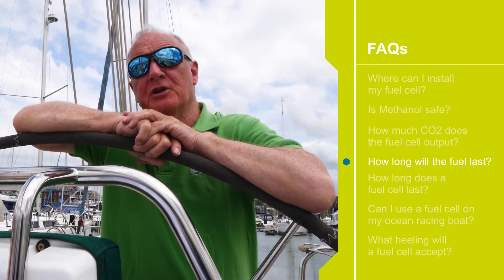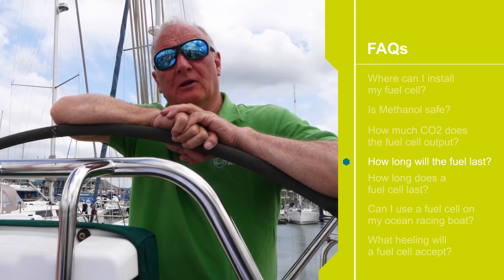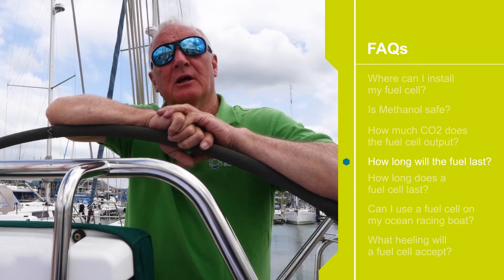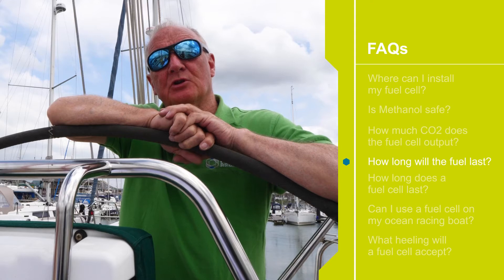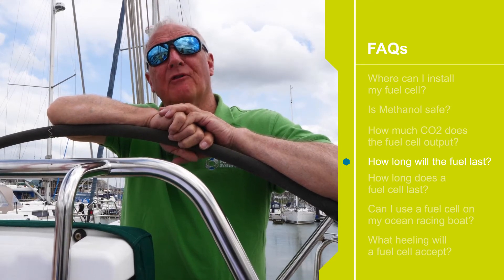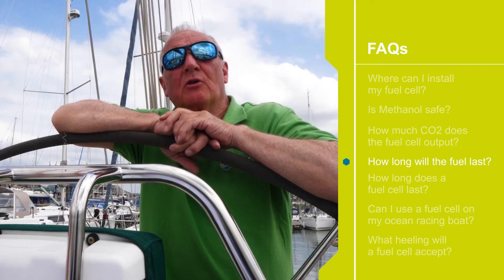Sometimes people ask how long the fuel will last. It's a difficult one to answer because it's rare for people to have a good profile of the amount of electricity they're using on their boat in a day. What I can tell you is that you will get approximately one kilowatt-hour out of 0.9 of a litre of methanol. The boat we've just installed the fuel cell on is an Arcona 430 — 43 feet long and about eight and a half tons. We typically use an average of about seven amps continuously during the day. The 10-amp fuel cell we're using will easily balance any load we're running, so 10 amps is more than sufficient for us on this boat.